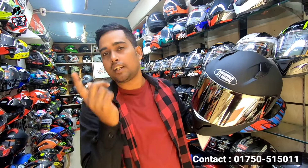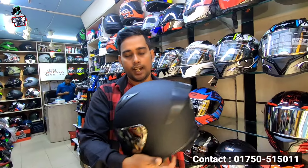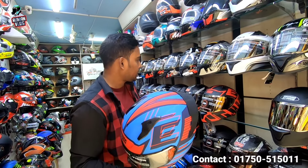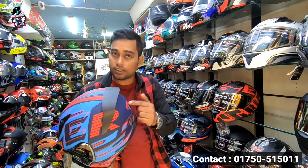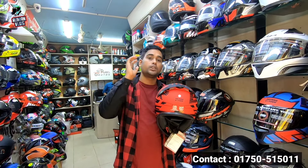Iridium visor and clear visor — this price is $90. This price is $50. The features are the same. This price is $50. Now that I can see it, this price is $50.